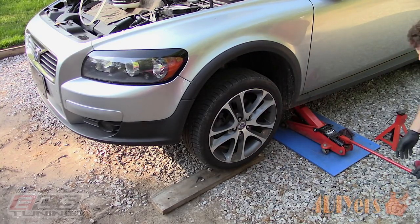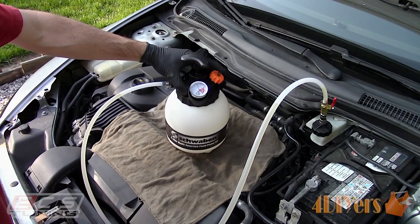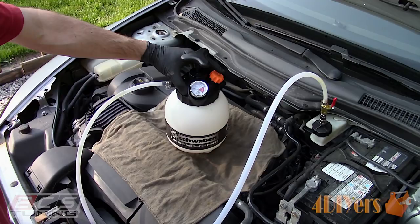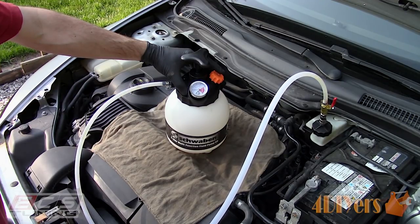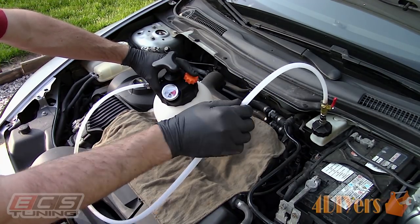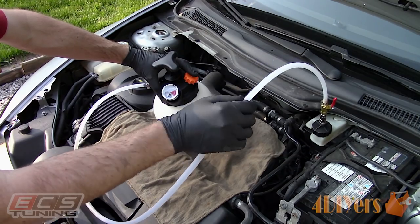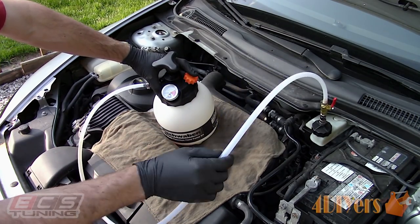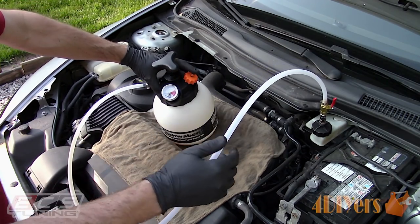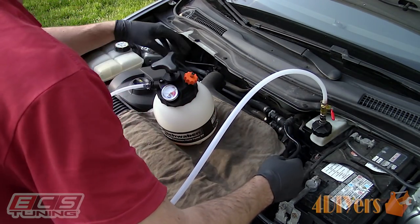Once done, there will be about 100 milliliters of fluid remaining in the pressure bleeder. Release the pressure by pressing the relief valve. Towards the end of the pressure I also gave the line a light jiggle to remove any fluid which may drip once that line is removed. It's important to always have more fluid in the pressure bleeder so we don't risk the chance of it running dry and introducing air into the system. Close off the valve and then disconnect the line at the reservoir cap.